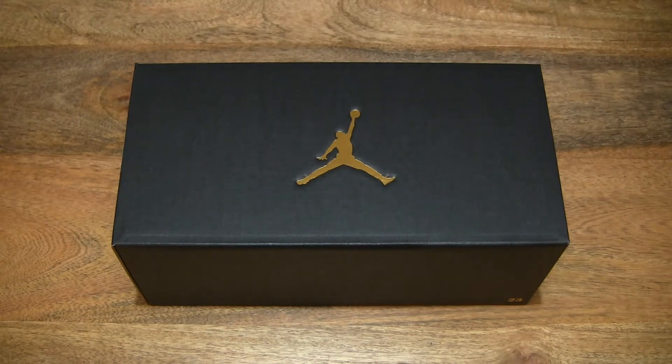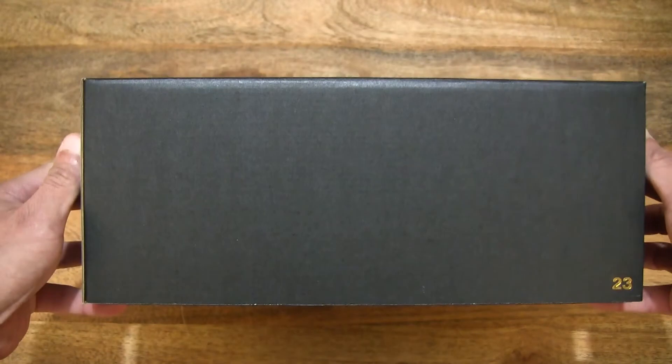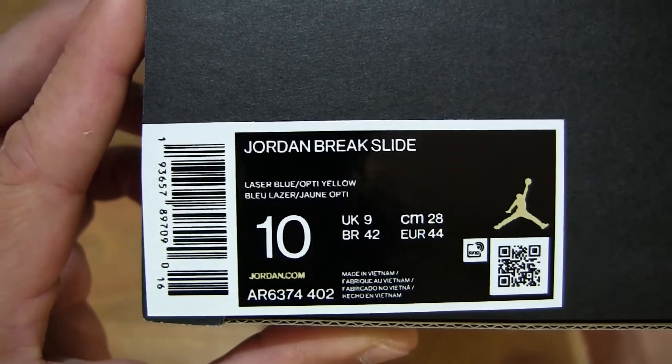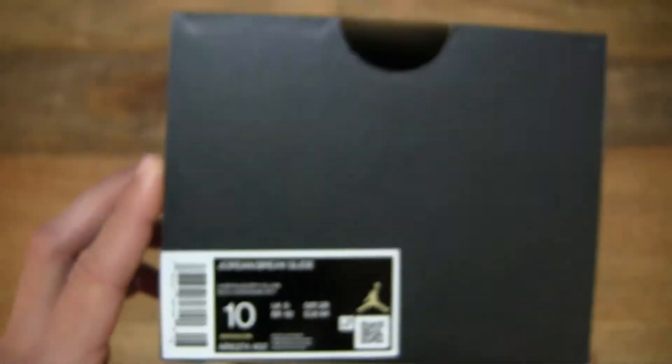Hello everybody, today we're going to unbox and take a close-up look at the Nike Jordan Brake. Let's first take a look around the outside of the box. In this box is a pair of Nike Jordan Brake slides, and this pair is in the UK size 9, US size 10, EU size 44, in the laser blue opti-yellow colorway.